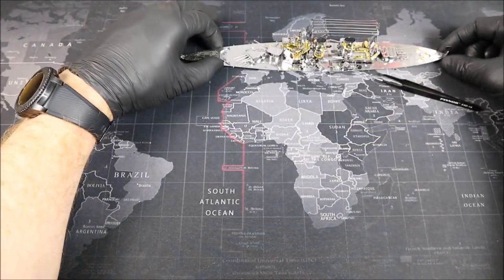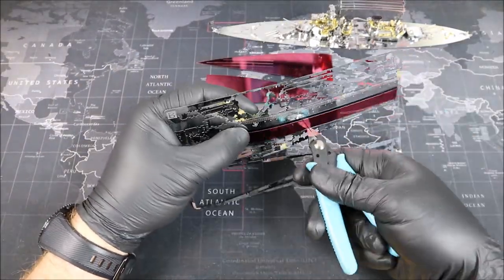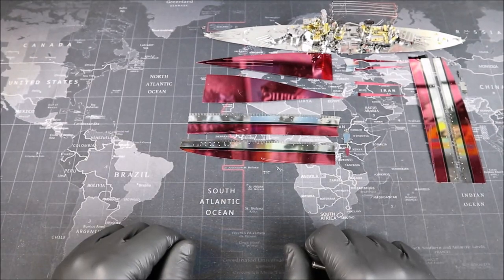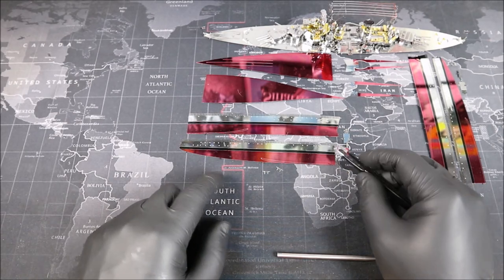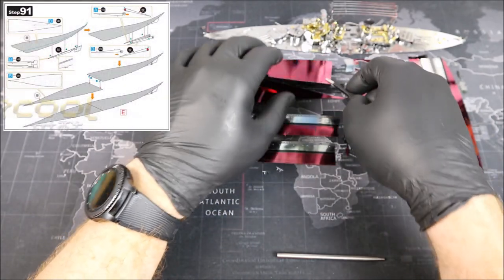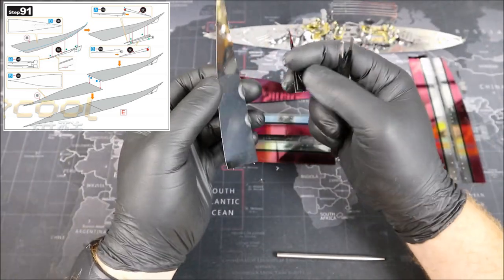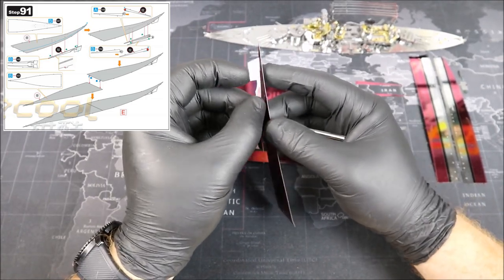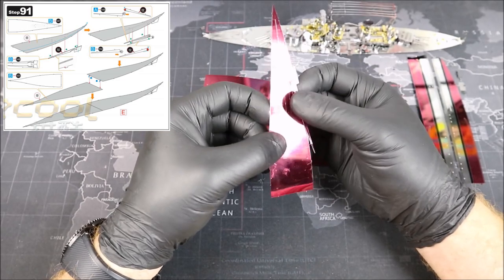And we have our final pieces for the HMS Prince of Wales. This build has been quite the adventure so far, and these pieces are pretty big. And because of all their color, we need to be very careful not to scratch them. Let's start out with the first piece. Now what we're going to do is we're going to do each one of these tabs one at a time and secure them as we go, because there's a slight bend to this piece. I'm going to be very careful not to scratch any of the metal here along the bottom — that's a nice finish.